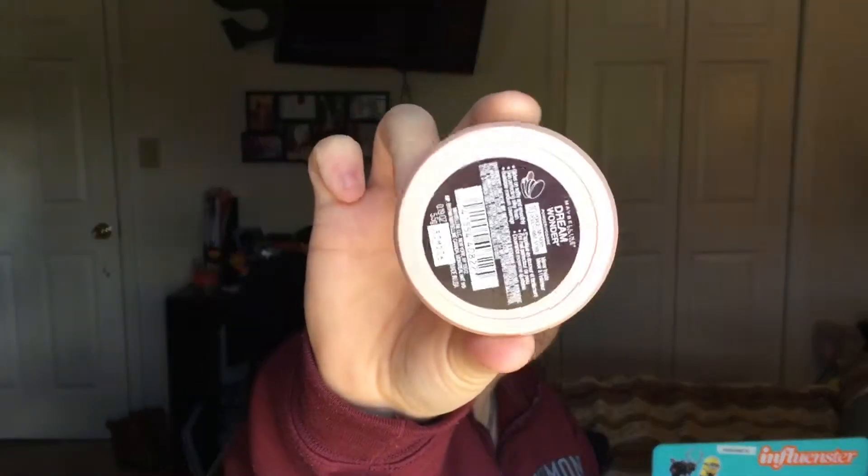Now I'm going to be setting everything — and you guys know what I'm using — Maybelline Dream Wonder in Porcelain Ivory with my Sonia Kashuk number 100 brush.